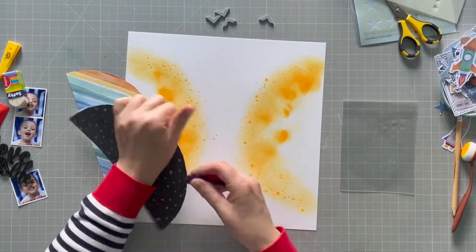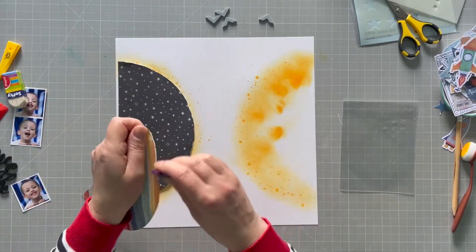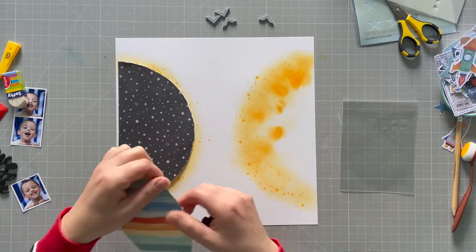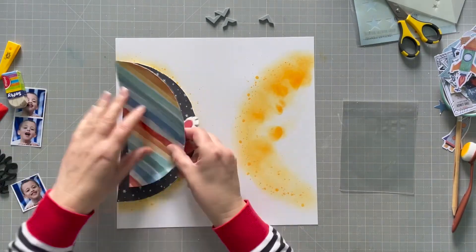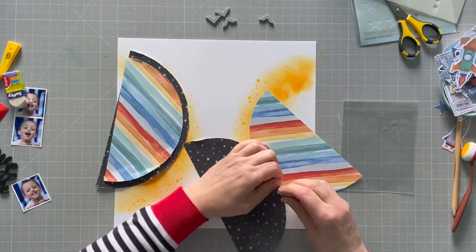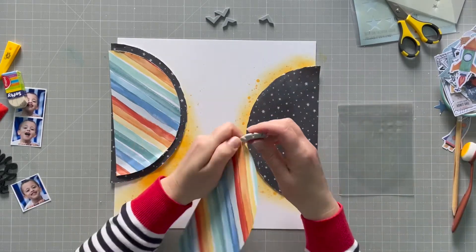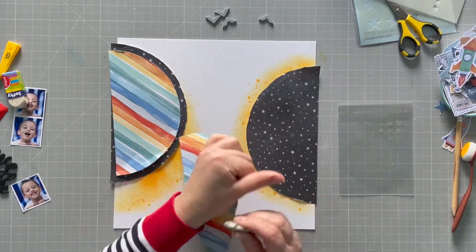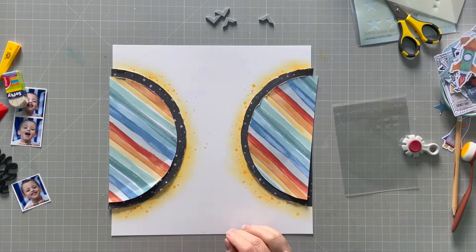Next I'm going to distress the edges of my circles — my semicircles as they now are — with an edge distresser, just to add a little bit of extra texture to the layout. I'm going to do that same thing on both sides and then stick those down.